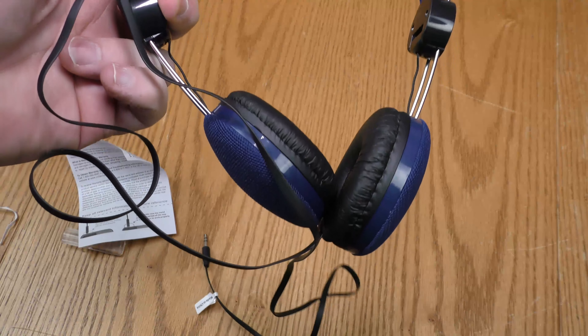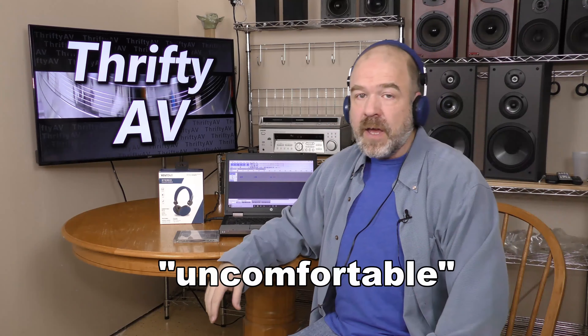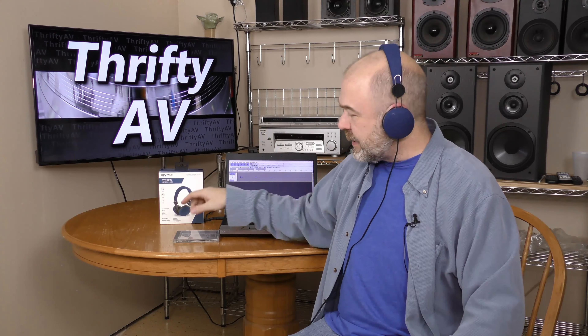All right, let's put these on and give them a listen. Considering that these rest over the ears and not around the ears, they're not as comfortable as I thought they might be. They don't exert a great deal of pressure on my ears. I would prefer over-the-ear headphones, however. But the real test is how do they sound?